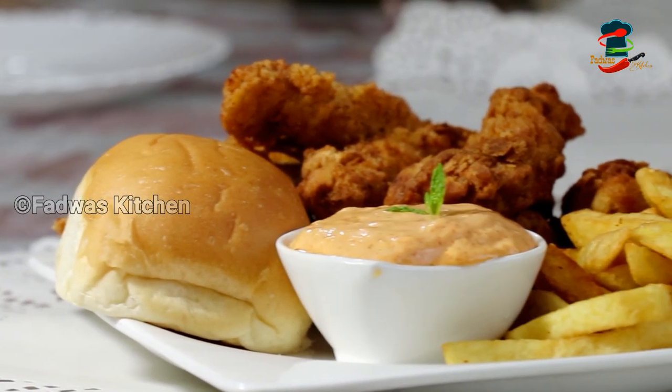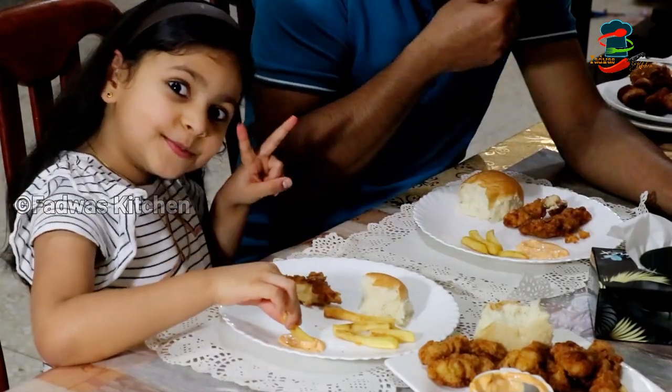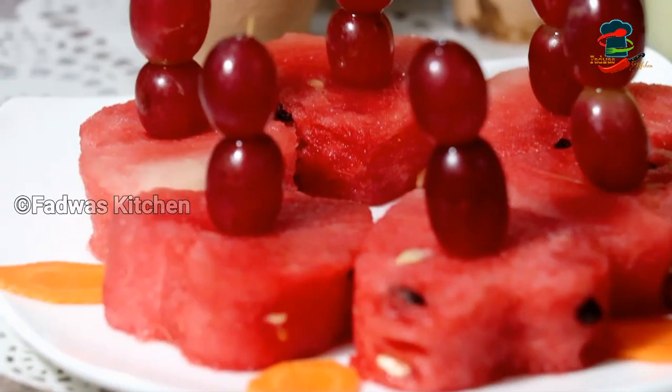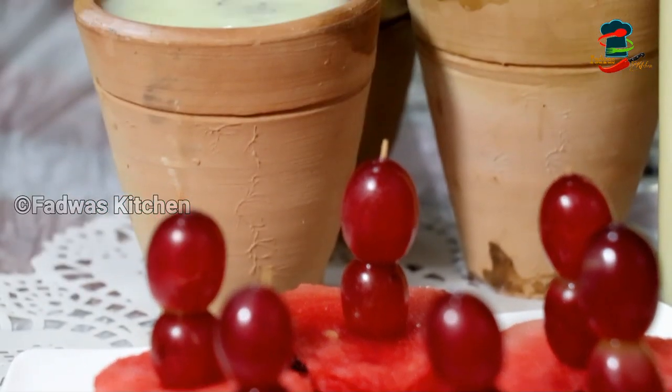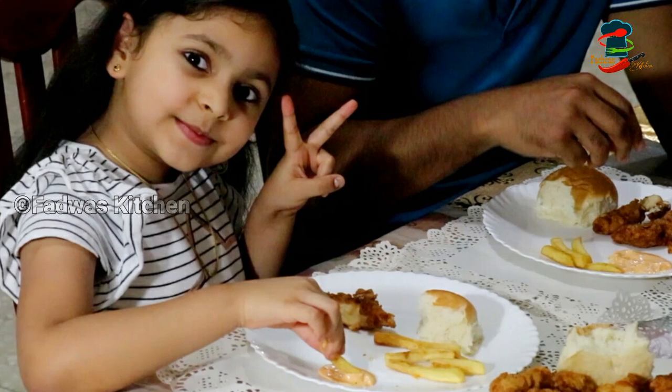I am very happy. Please do feedback and comment. This is a great recipe for this video. Thank you.